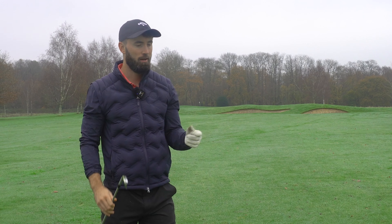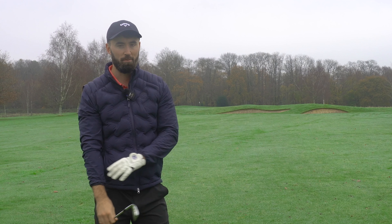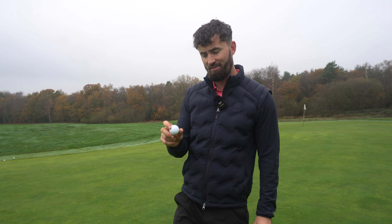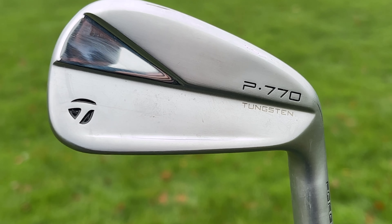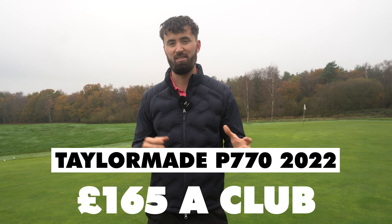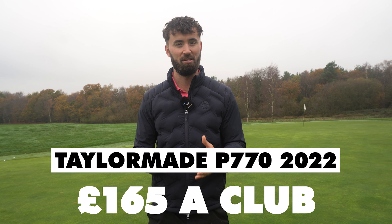The 2022 P770s, although they look a little bit more compact, they feel quite a bit like the P790s. The new P770 with the SpeedFoam Air really is the P790's little brother. There's nothing revolutionary about it, but by providing the new technology from the P790 in the P770 it feels a little bit faster, a little bit more forgiving, and it has a more tour-inspired ball flight. I wouldn't recommend upgrading from the previous P770s — at 165 pounds a club for the new P770s it's pretty expensive, and there's nothing revolutionary in these irons. But for 2023 going forwards, what was the best iron of 2020 — is it going to be the best iron in 2023? We're going to have to do some more comparisons.